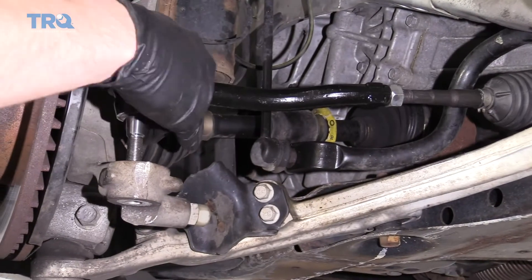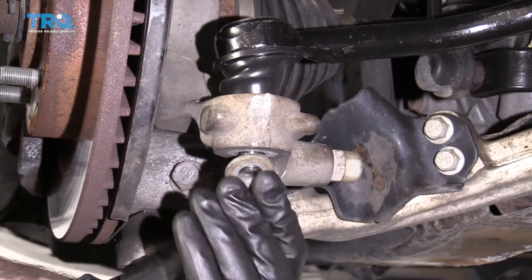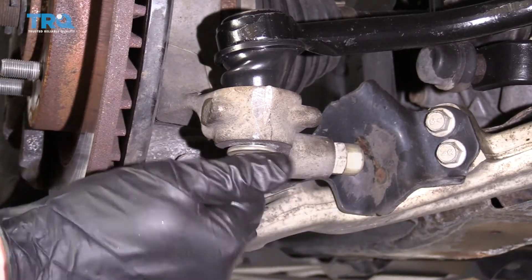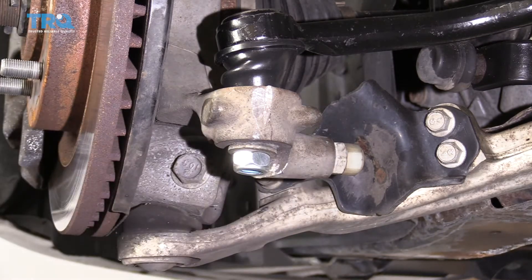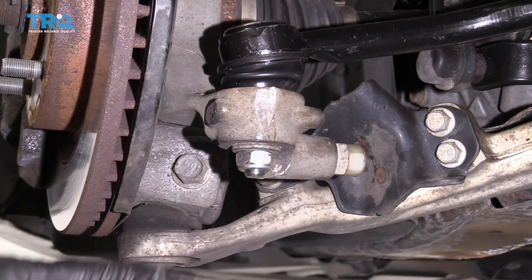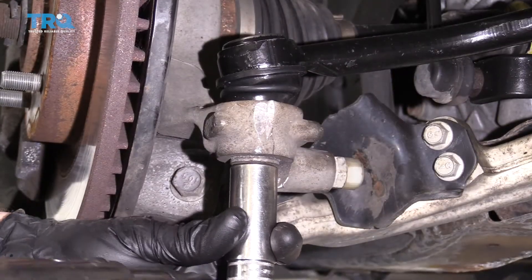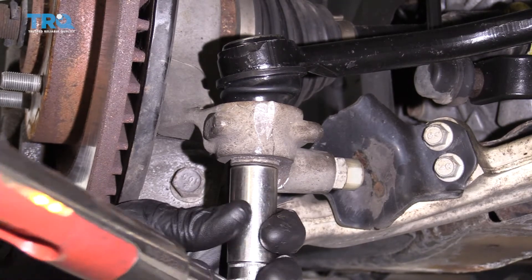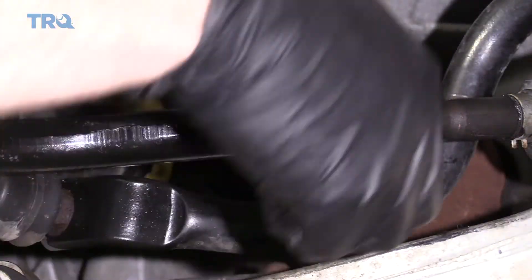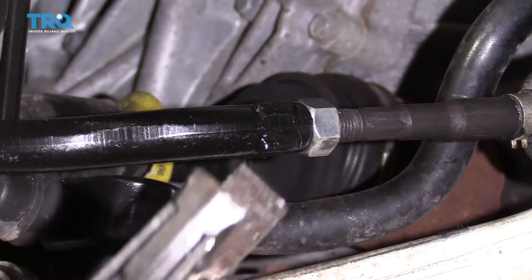Let's insert the outer into the knuckle. We've got our washer and our nut — I'm just going to bottom that out. Now we'll torque this to manufacturer's specifications: 25 foot-pounds, torqued. We've got our jam nut — make sure you turn that in so it's up against the tie rod and then snug it up.